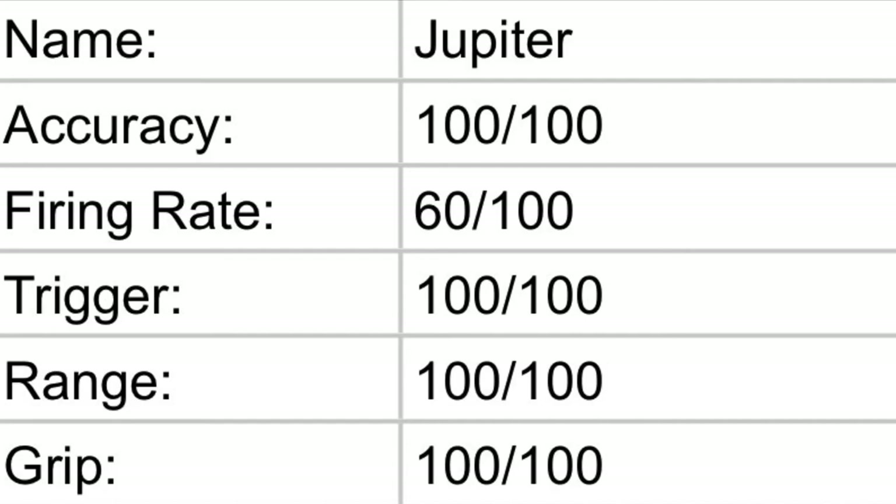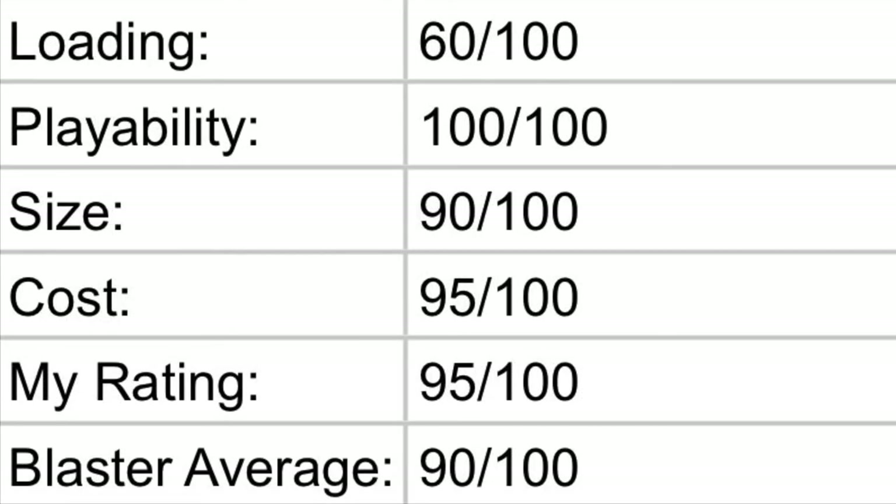Now we're on the chart part of the video for the Nerf Jupiter. For accuracy, I gave it 100 out of 100 — it's very hard to miss with this blaster. For firing rate, I gave it 60 out of 100. For the trigger, 100 out of 100. For range, 100 out of 100. For grip, 100 out of 100. For loading, 60 out of 100. For playability, 100 out of 100. For size, 90 out of 100. For overall cost, 95 out of 100. My personal rating for this blaster is 95 out of 100 and the blaster average is 90 out of 100.